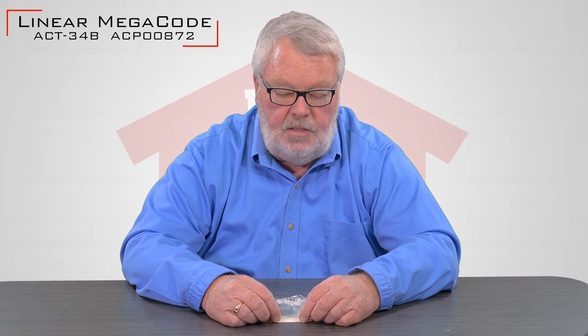Hi, I'm Mark from NorthShoreCommercialDoor.com. Today we're going to talk about a replacement garage door transmitter. It's manufactured by Lanier Corporation. It actually has two part numbers. The first number it is known as is an ACT-34B. It's also known as an ACP-00872.